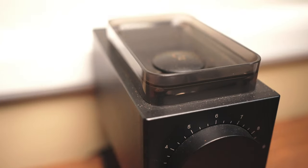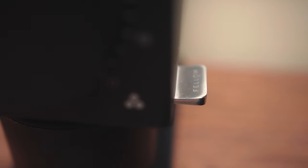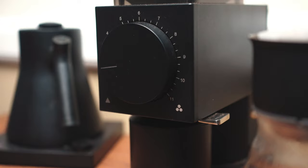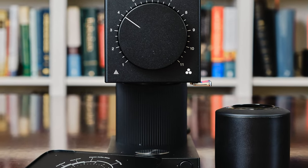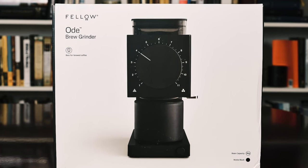The Fellow Ode. This was probably the most anticipated grinder of 2020, and it's 2021 now. I've had it for a year, so let's take a look at this grinder after almost a year of daily use. I received it on September 20th of 2020, so as of publishing this video, it's been almost exactly one year of using this grinder almost every single day.